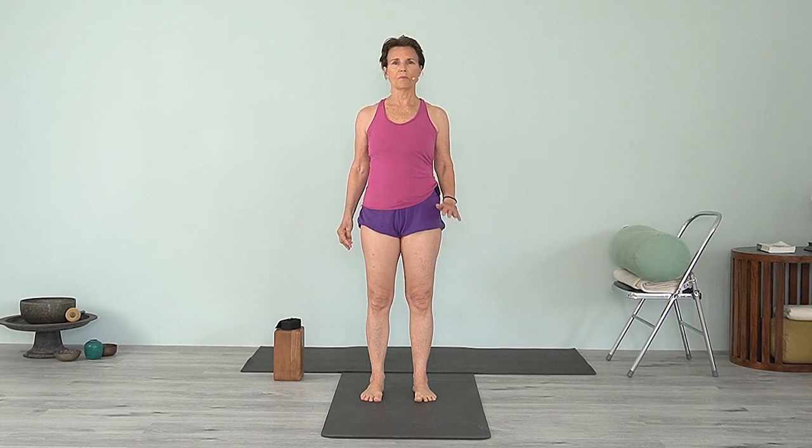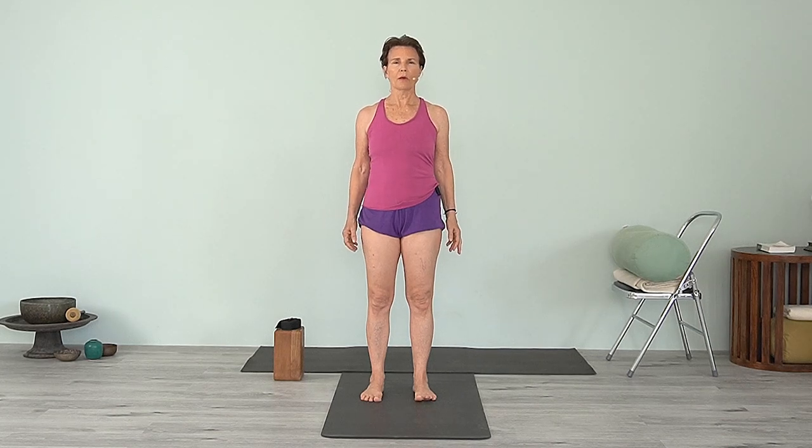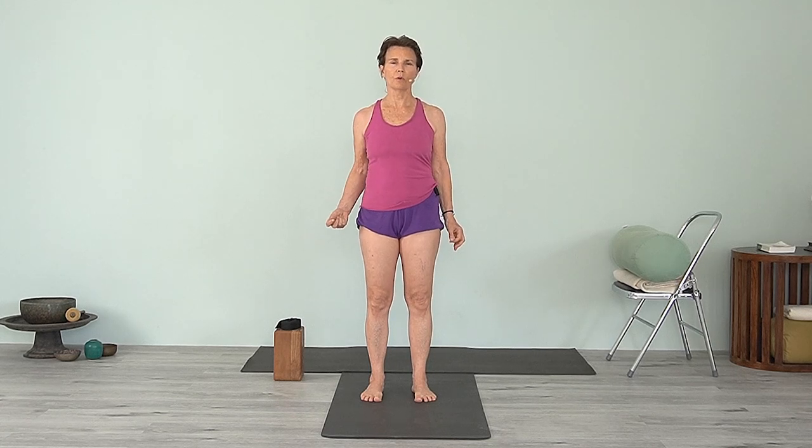I'm mainly focused on some things that are more for beginners to use the chair, and just be able to practice in a way that you can feel there's some help for you. It's either not too hard, or you can hold it longer. The purpose of the chair is to bring a little bit more clarity to your practice and to be able to hold a little bit longer. So with all that said, let's start.